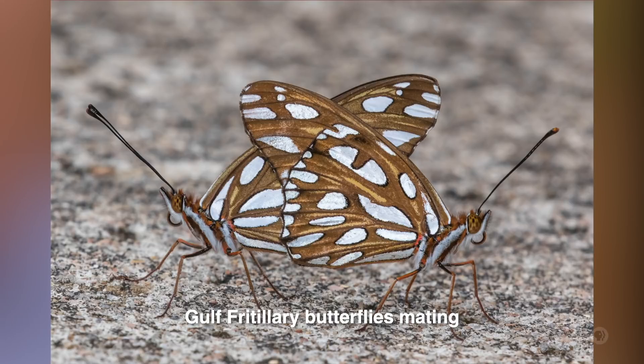Well, from a distance, it's thought that they can actually recognize some patterning and the type of movement. Some butterflies are very lazy the way they fly; others just dart in between plants. But up close, they actually can recognize patterns much like we do when we try to identify them. The males actually emit a pheromone, and the females use their antennae to search that out. So that's how they find each other.